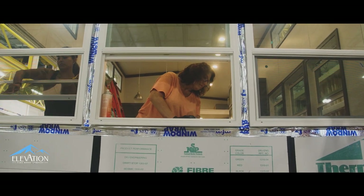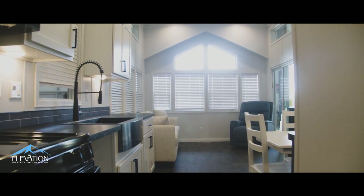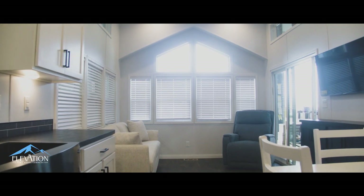How we take care of things on the back end, I think, is just as important for us building this company as the product itself. We know you're creating these memories with your family. We know this is where you're going to spend your time and your holidays. And it's the reason for our name — Elevation means you're elevating every aspect of this experience, whether you're a dealer or a customer.